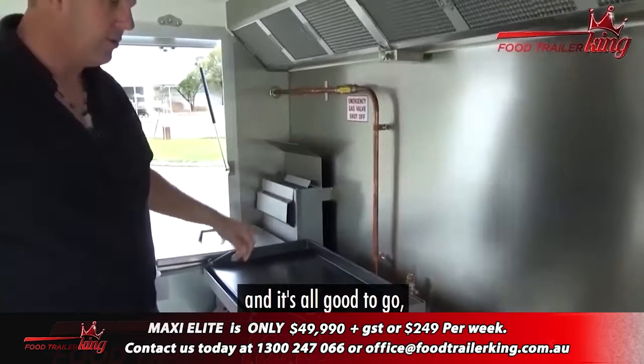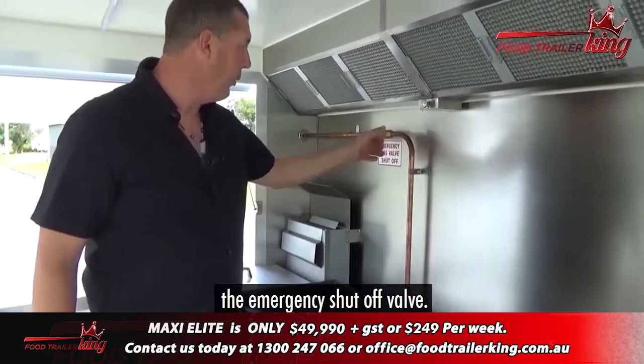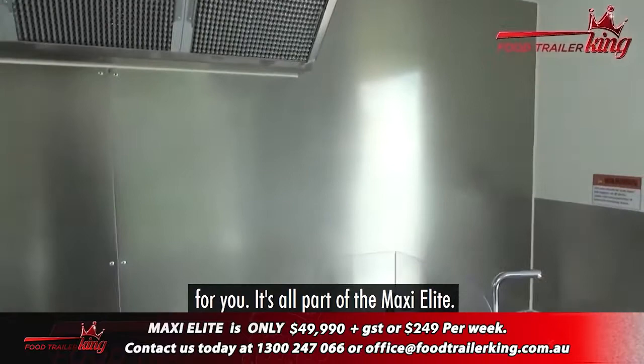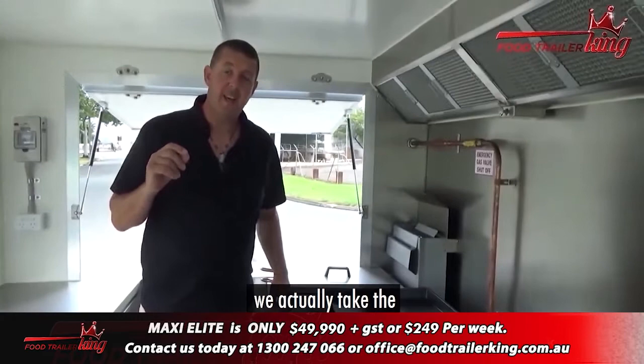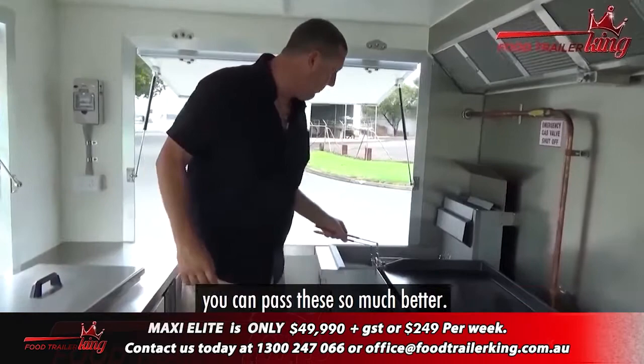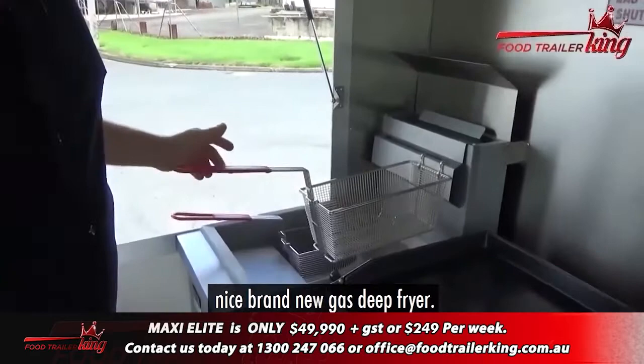The gas work is 100% right and good to go, but this is not hooked up yet, and neither is the gas deep fryer. We've got the emergency shutoff valve — very important, it's all part of your registration that we do for you. The stainless steel backing we put in as an upgrade is all part of the Maxi Elite. One of the biggest things we do is take the electric deep fryer, remove it, and put a gas deep fryer in. Your recovery rate is so much better, your capacity is so much better. You've got two decent-sized baskets — a brand new gas deep fryer.